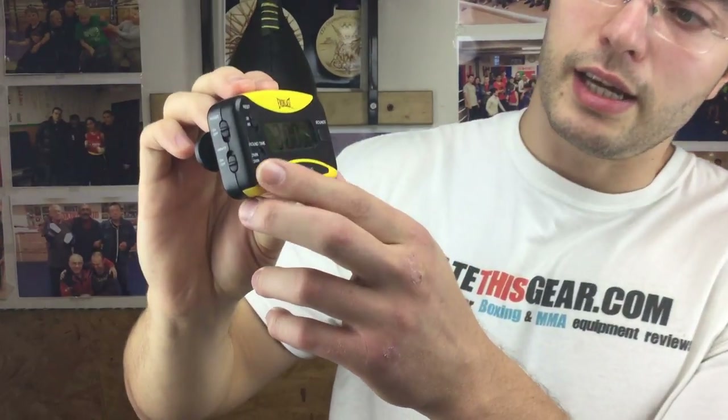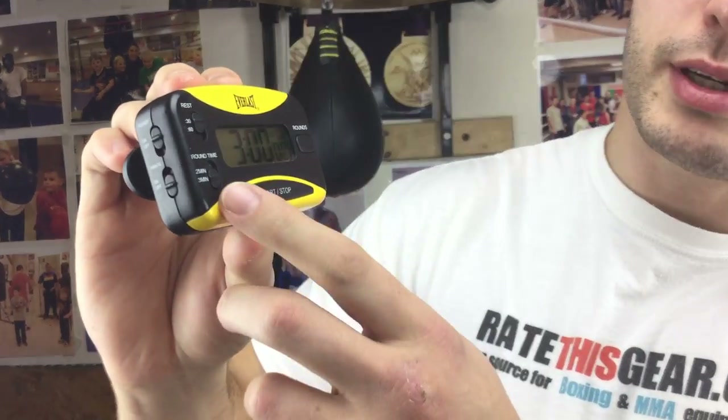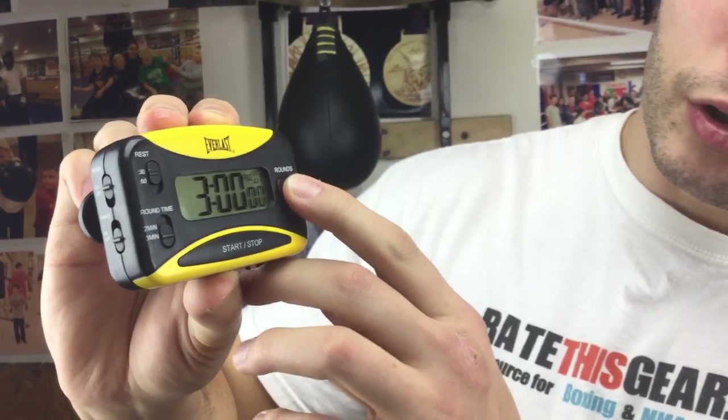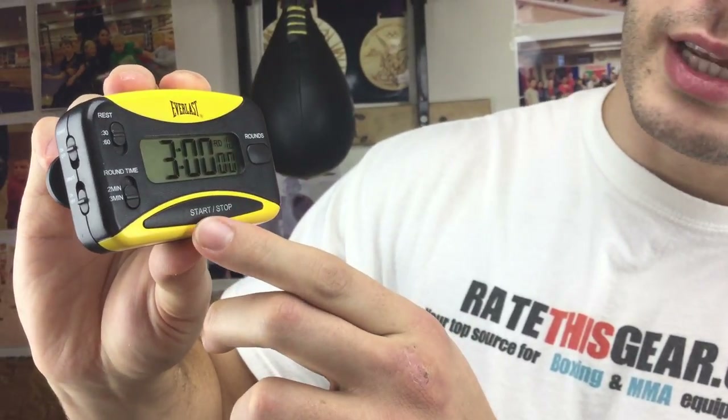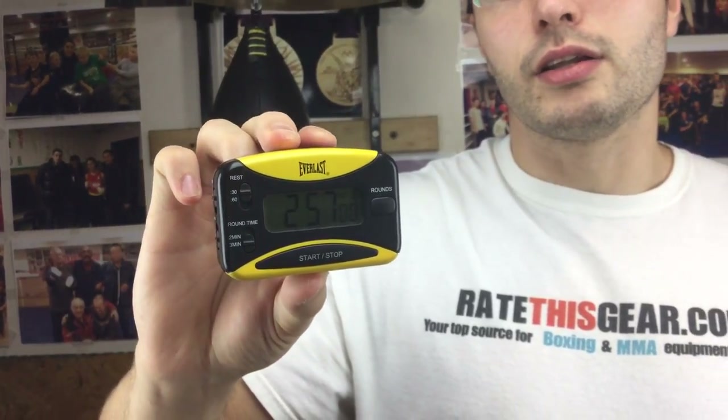This particular device has a couple of settings. It has a 30-second rest period or a 1-minute rest period, which is common, a 2-minute round time and a 3-minute round time, and you could also go up to 12 rounds with this timer. So what you would do is hit the Start button, and as you can hear, the loudness of the bell is pretty good to where you can hear it in a mid-sized gym even.